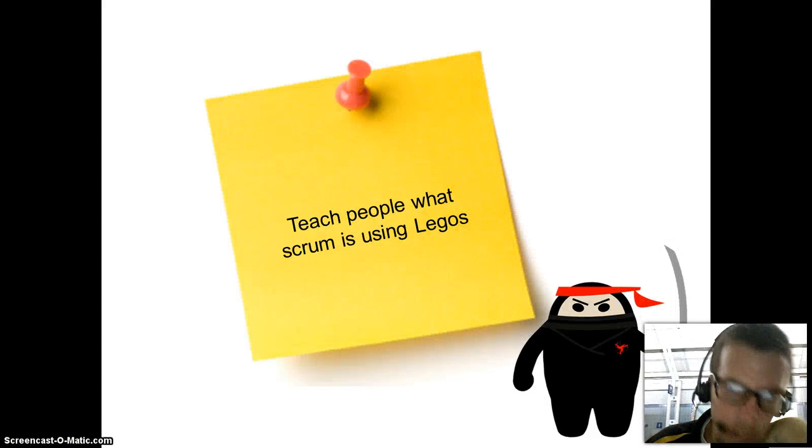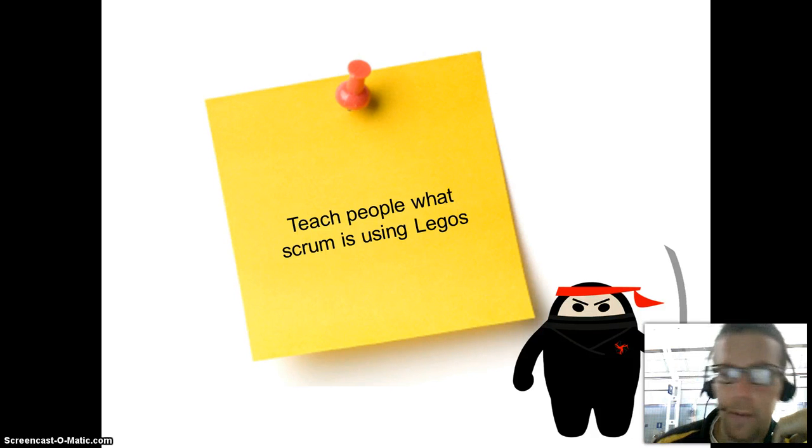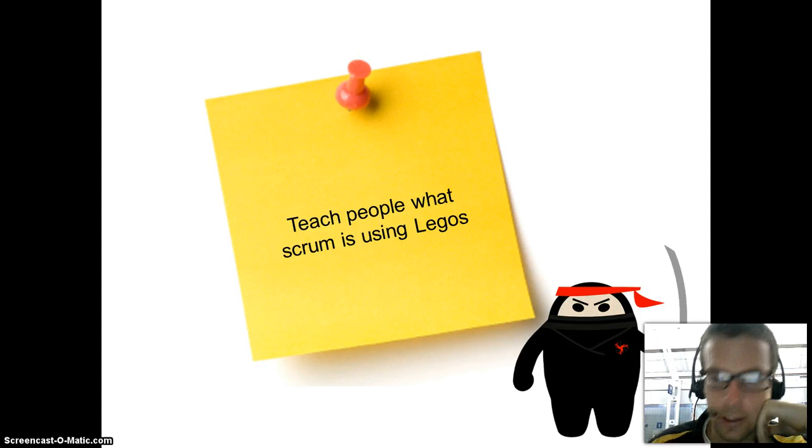Hello everyone. Today I'm going to teach you about using Legos for Scrums. As you can see, I'm at the Chicago airport today. I'm heading to Germany tonight and my flight got delayed by a few hours, so I thought I'd go ahead and do a screencast.